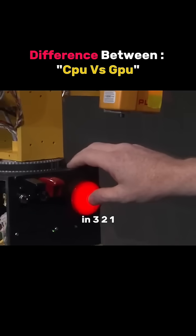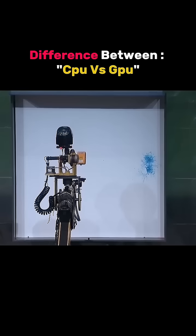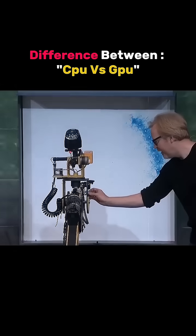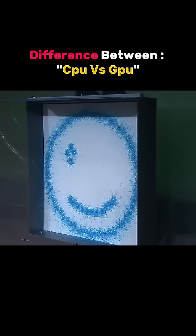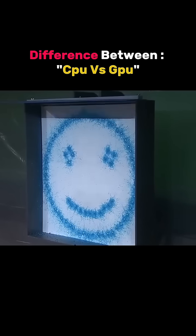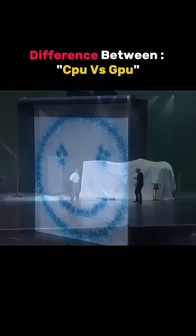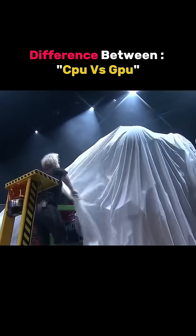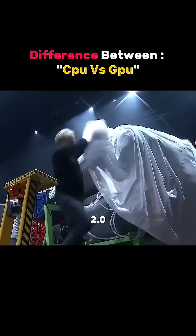Three, two, one. Let me speed it up. Ladies and gentlemen, Leonardo 10.0.